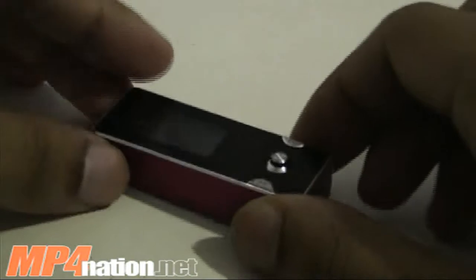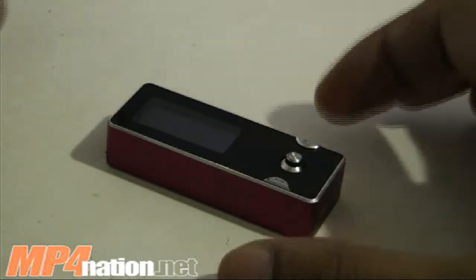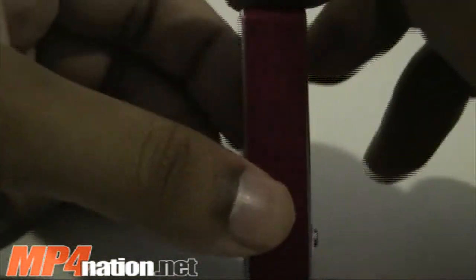The Nanite series is our first dedicated MP3 player line. You'll only play audio files — no video. They're going to be tiny, compact, and most of all, durable and very affordable.